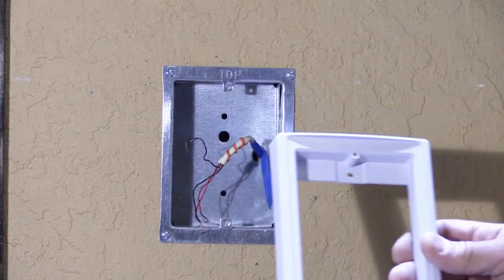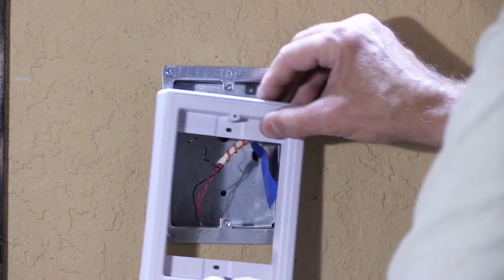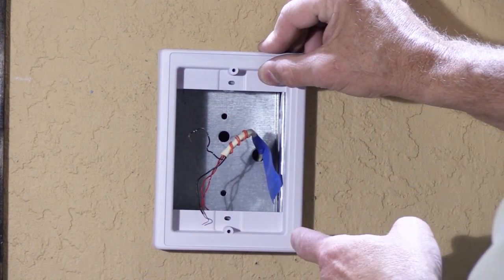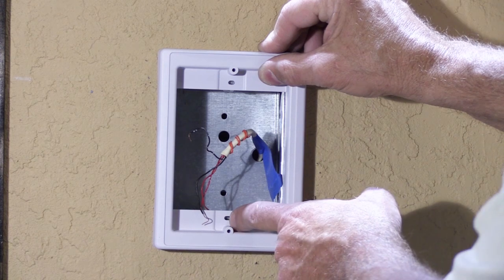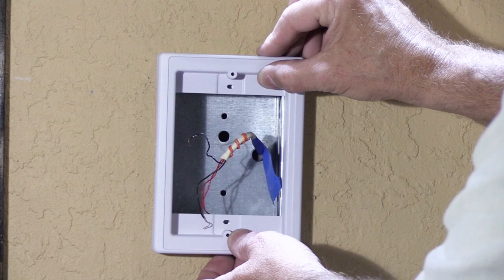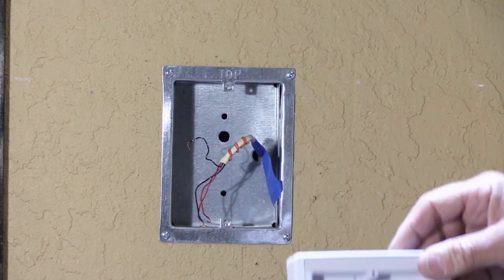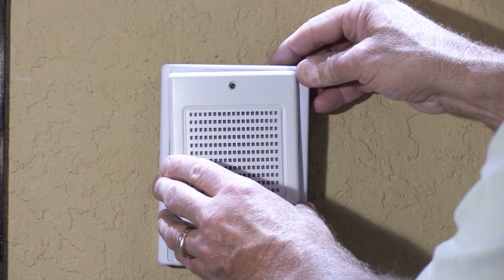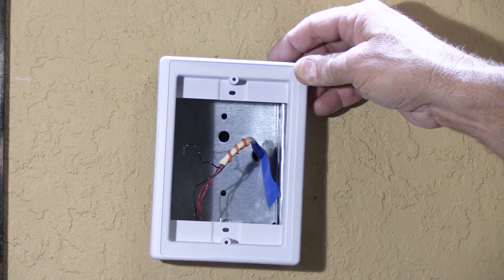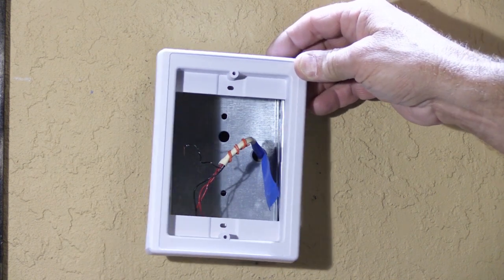Fortunately, at least it's a good design. The adapter frame gets mounted over the existing rough-in, with screw holes here and here that line up with the existing screw tabs. Then the new speaker sits on the face of it. Based on customers' reactions when I install these, everybody thinks they're pretty much okay — so that's not bad.